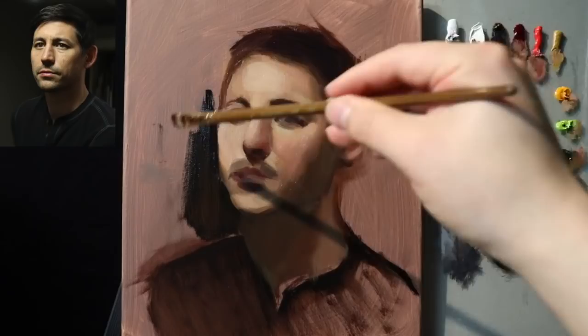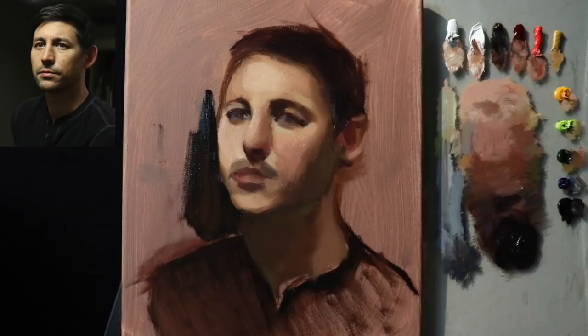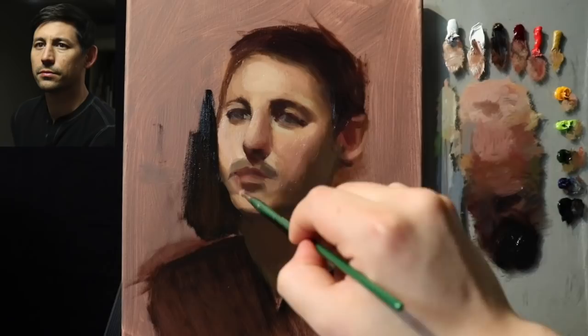Now that I'm putting this down I'm starting to realize there's a problem — well, at least one of the problems. I'm cleaning off a brush with the odorless mineral spirits and I'm going to have to retouch that shape there.